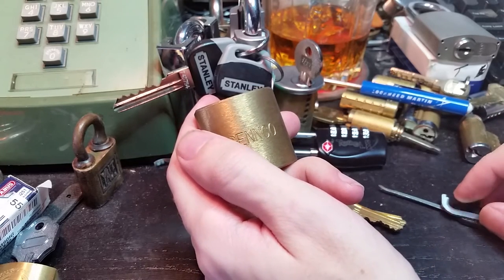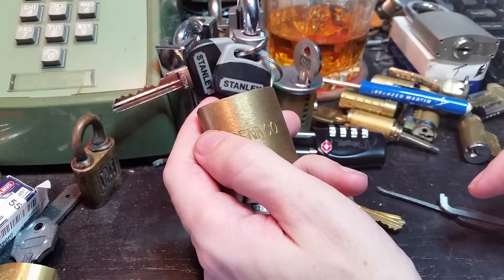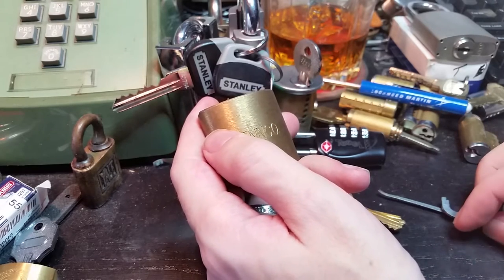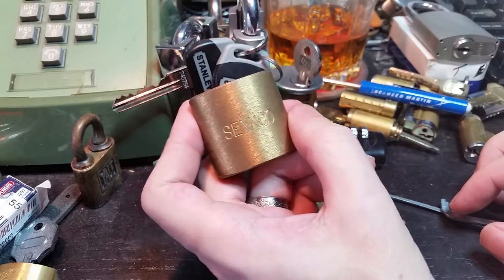Hi folks. So it's a cold winter day. We've got our first snow of the season. All the trees outside my window are covered in ice, so it's a nice day to stay indoors and play with some locks.